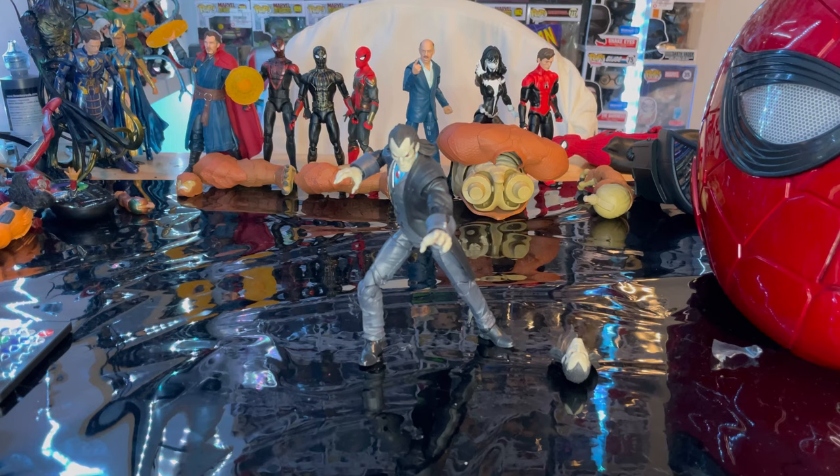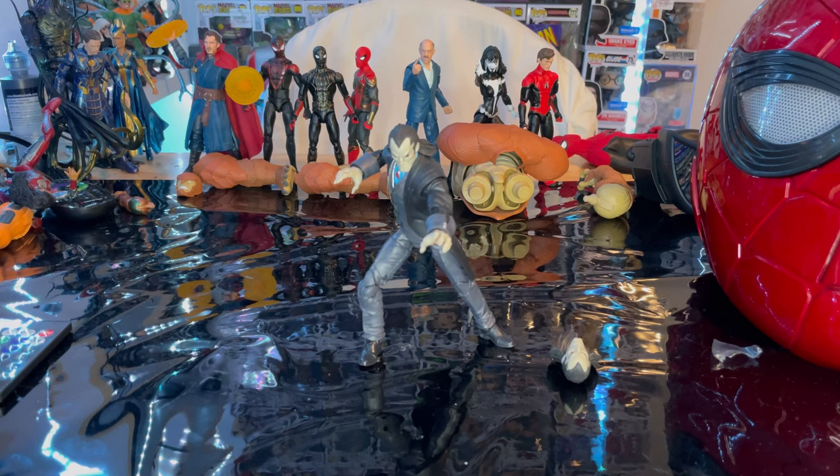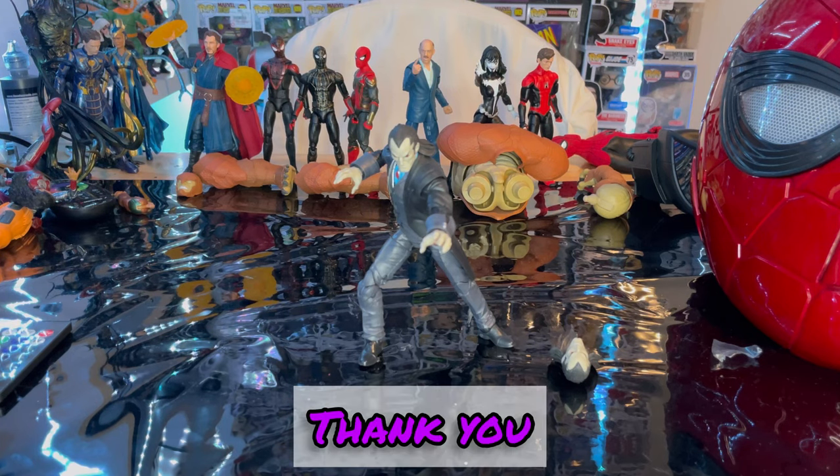I recommend you pick him up when you see him. That's all I've got for this figure. If you want to check out my Linktree, it has my TikTok, Twitch, Instagram, and Twitter — go support me on those if you can. Thanks for watching!